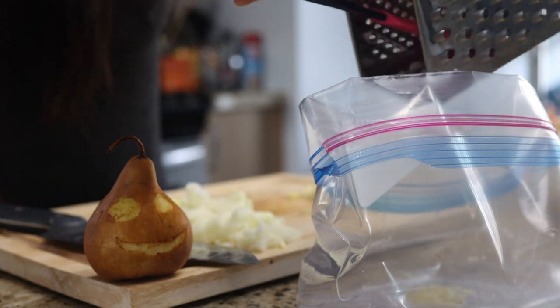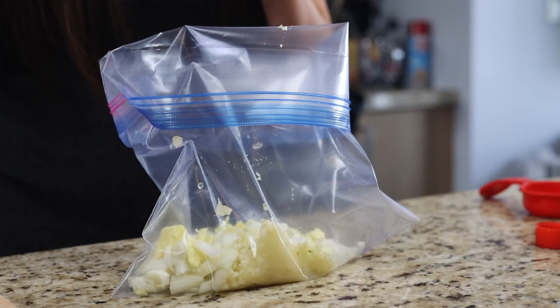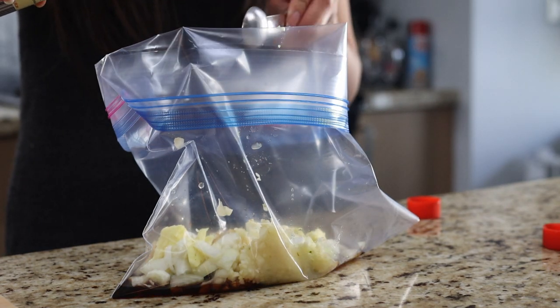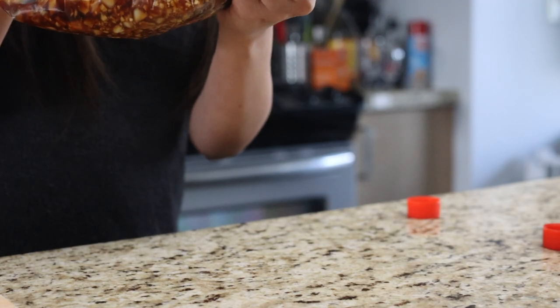Combine these in a leak-proof Tupperware container or a plastic bag with a zip top, together with one teaspoon of mirin, one quarter cup of soy sauce, two teaspoons of sesame oil, and half a teaspoon of ground black pepper. Mix to combine, then add the short rib to the marinade.